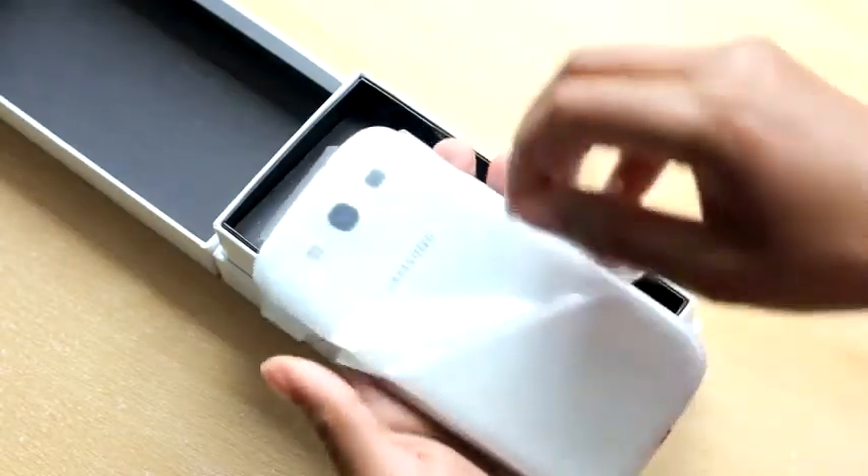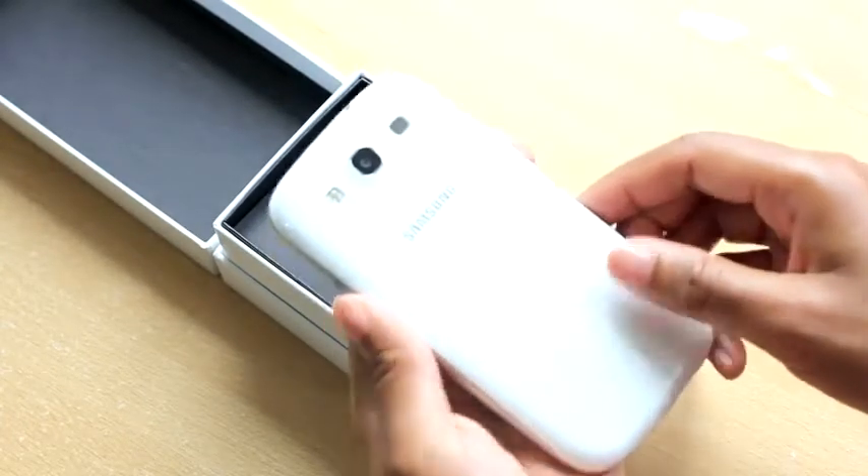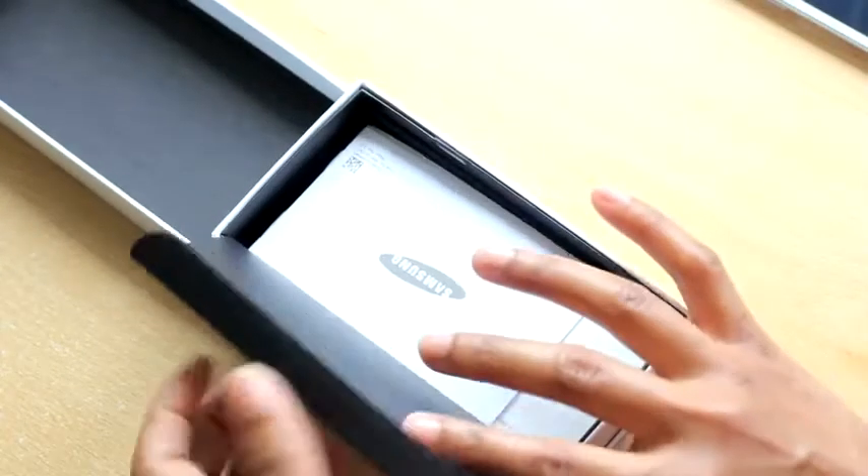The back is nice and smooth, but not much grip. The back cover is removable, just like the S2 and Note. So let's see what else is in the box.